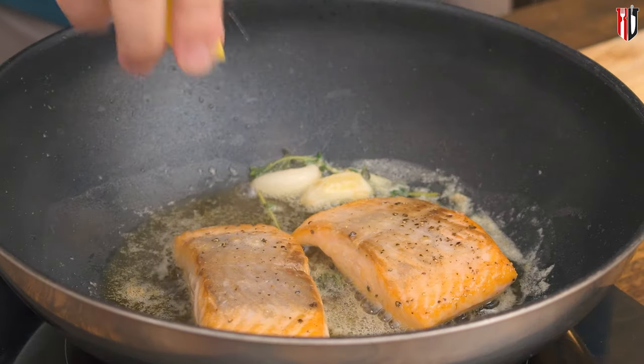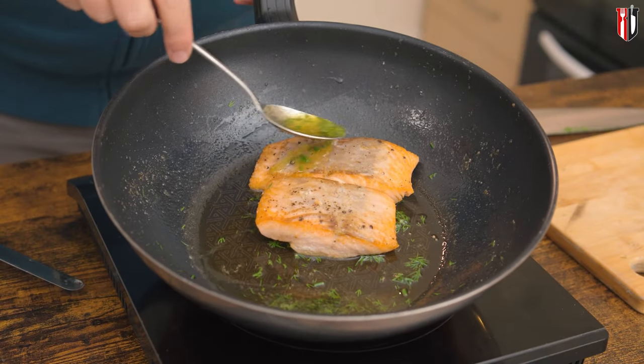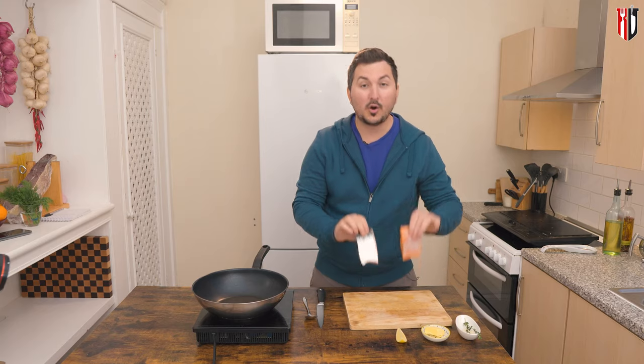If you want to know how easy it is to pan-fry salmon fillet without the skin, this is the recipe for you. Make sure that you watch it entirely in order to get the best results.